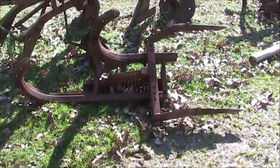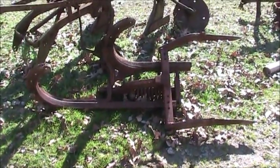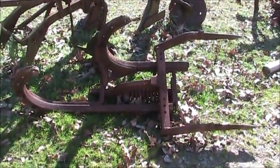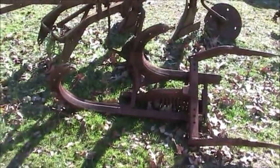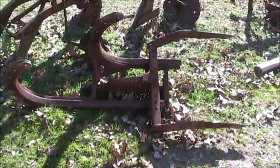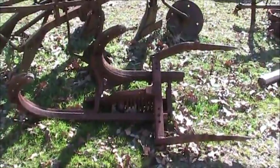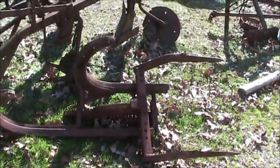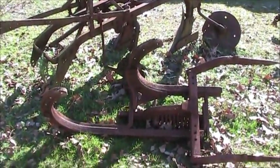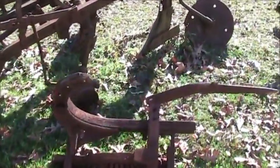Hey YouTube, this is Farmall51 here. Quick thing at the beginning of the video — I'm going to show you the McCormick C20 two point two bottom fast hitch plow that I picked up yesterday. It needs bottoms for it, which I can get — the moldboards, the wings, the landslides, and all that kind of supply.